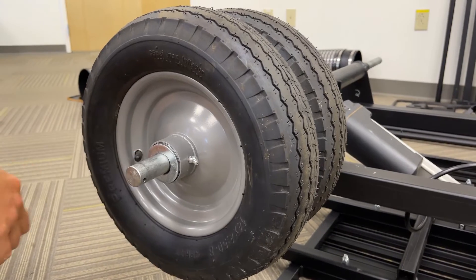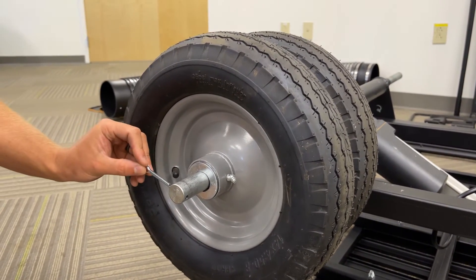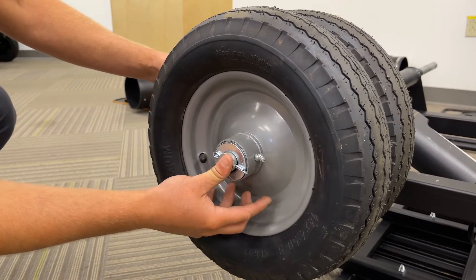With both wheels and washers on, you're going to want to slide your cotter pin through the axle and push it all the way against the washer so that it's tight.